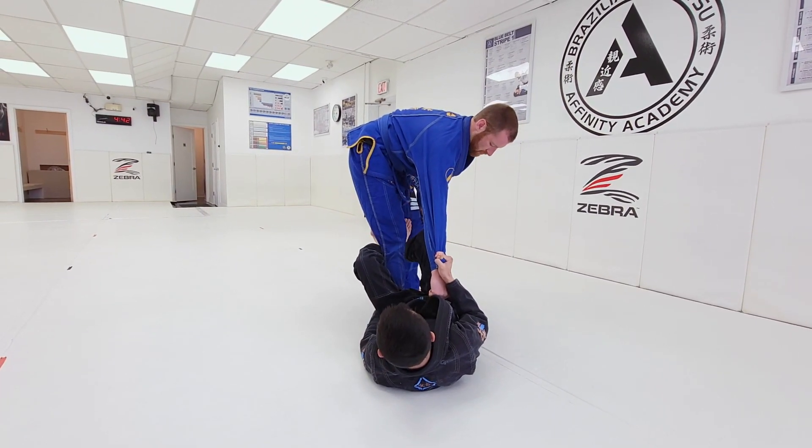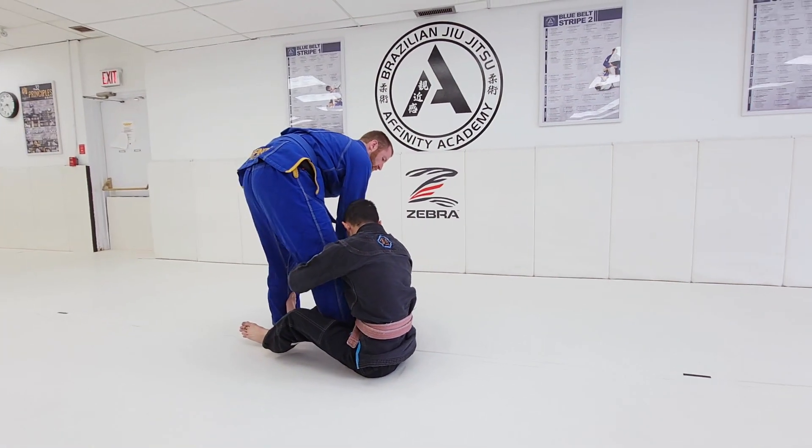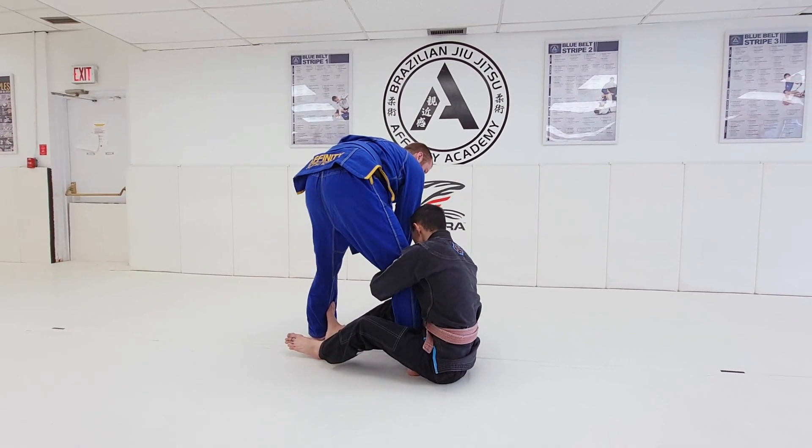Step number one: I take my foot off the hip and I push on the far knee, allowing myself to sit up. Step number two: I hug that leg.